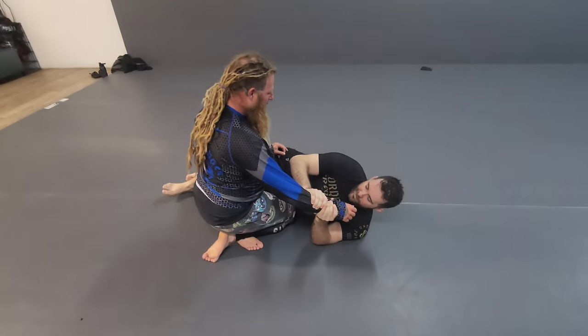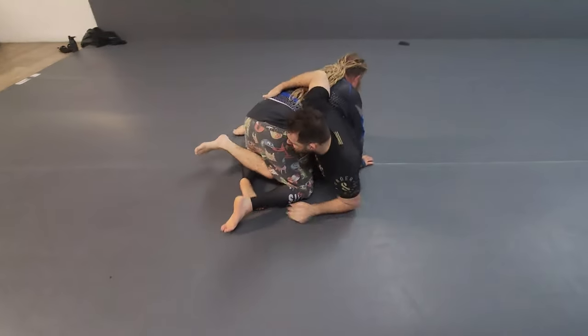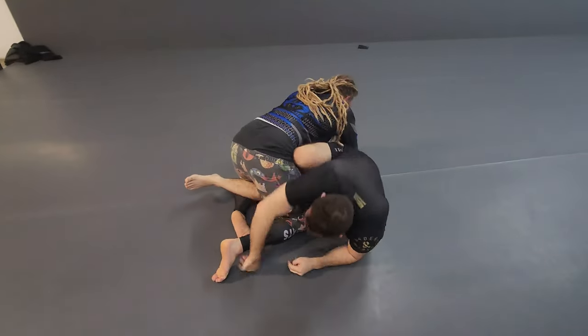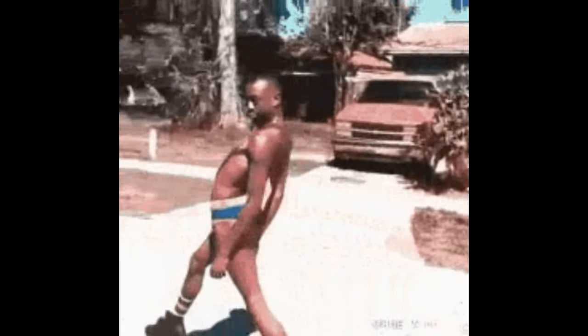Hello everybody and welcome to another video. This is going to be octopus guard with three different leg locks. I beat the crossface, got elevation, and then pulled my top knee out a little bit so I could pivot and